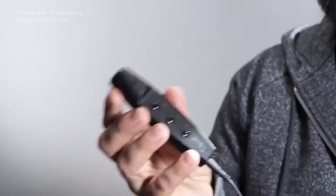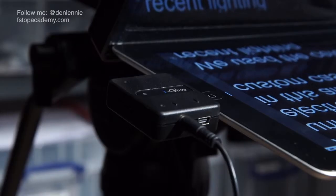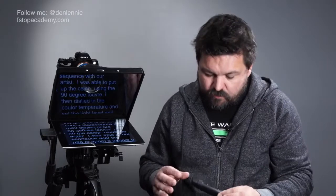What this prompter allows you to do is to read the script whilst looking straight into the lens of the camera. Now this particular unit has some pretty unique features. It packs down very small — I'll show you that in just a moment — but what makes this particularly useful is the eye scroll and eye glue, which interfaces the controls of the prompting software to this controller. Let me show you how that works.